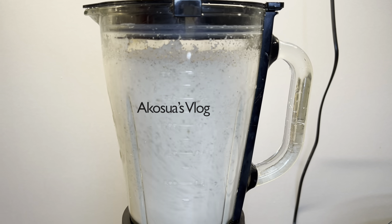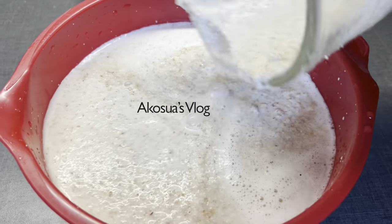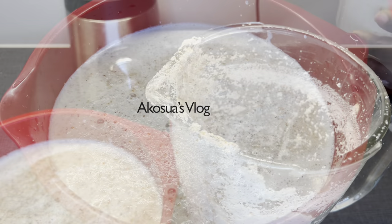When you're done with the second batch, pour it into the bowl. This time, rinse your blender with water and then add it in again.